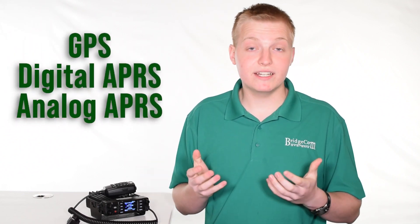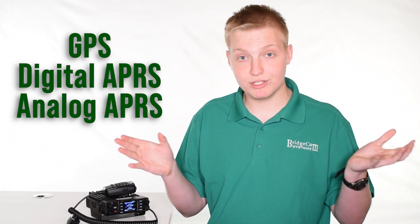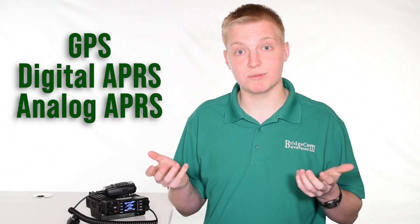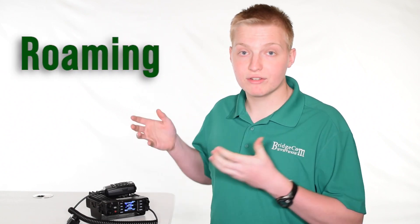This radio has GPS and digital and analog APRS, so you can transmit your location for emergency services or recreational purposes — and this is transmit-only APRS. The radio also sports roaming ability, which is great for a vehicle or mobile application, because the radio will switch from repeater to repeater automatically as you go down the road based on the strongest signal available.